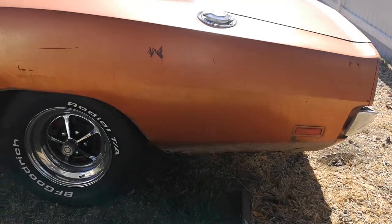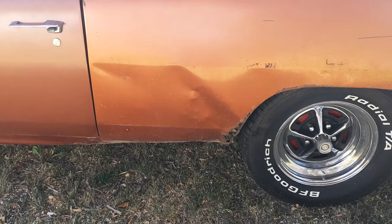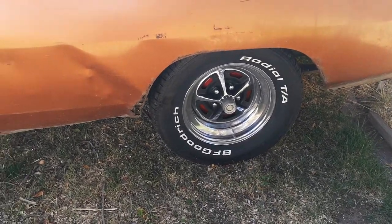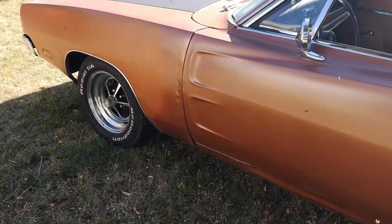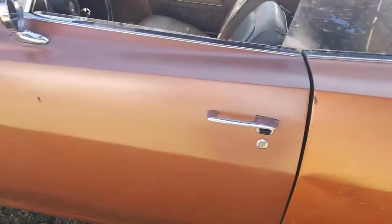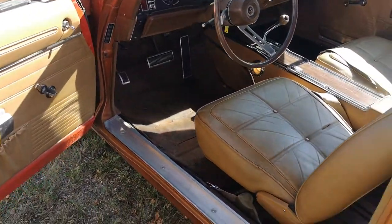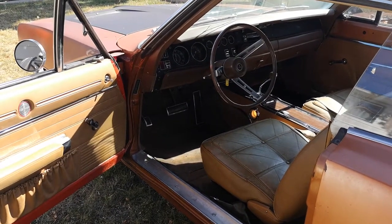Driver's side has got a little rust at the bottom, a little rust at the front, and it's got a dent. The Magnum 500s on the car are chrome. This door has been changed. Front fender, great little rust in the car at all. The odometer reading on this car was originally forty-one thousand seven hundred and something.